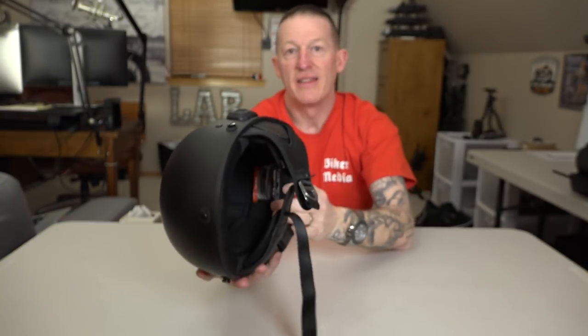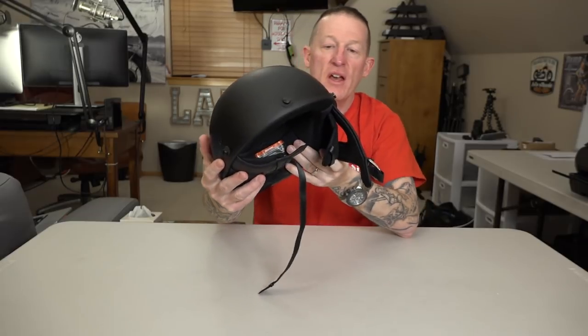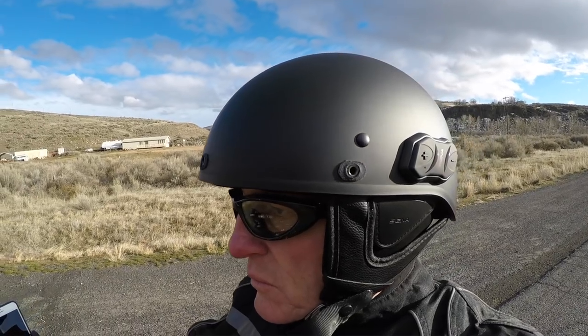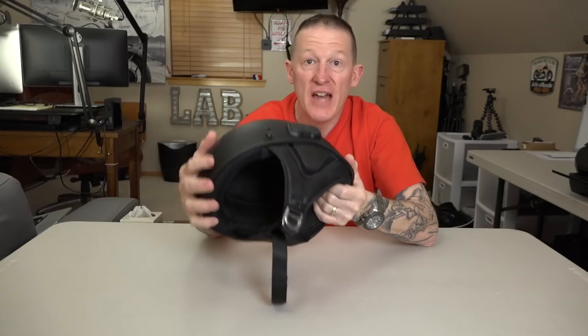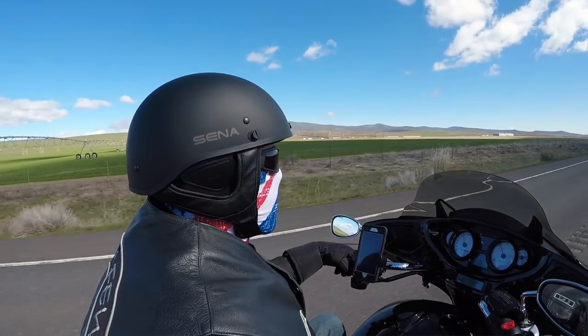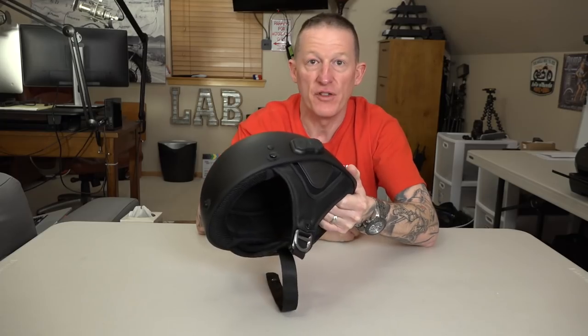That's right, you're looking at it — the Senna half helmet with full Bluetooth headset integration. The question is: should you get one? Should you not? Is it a cool helmet? I'm here to tell you that and a whole bunch more. You'll definitely want to stick around for this review.